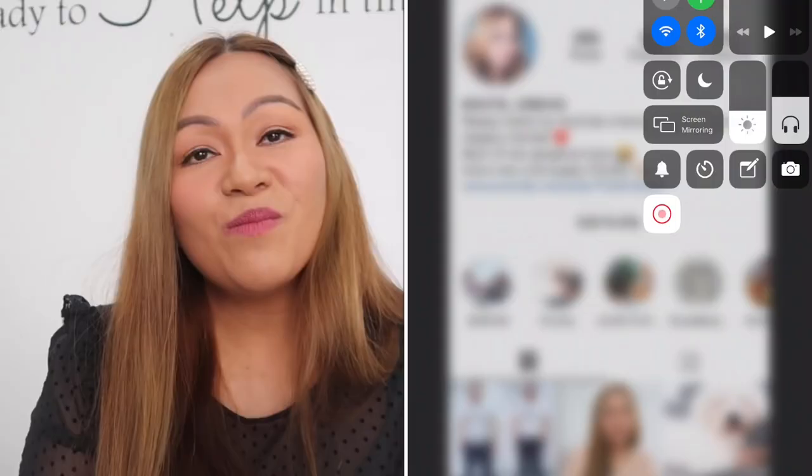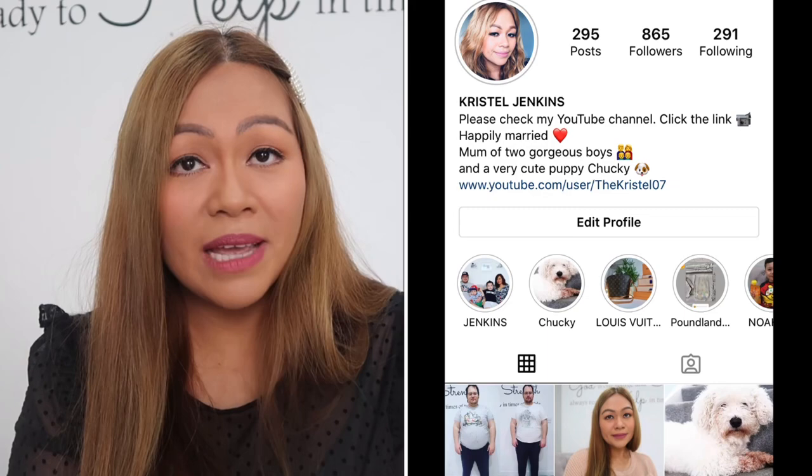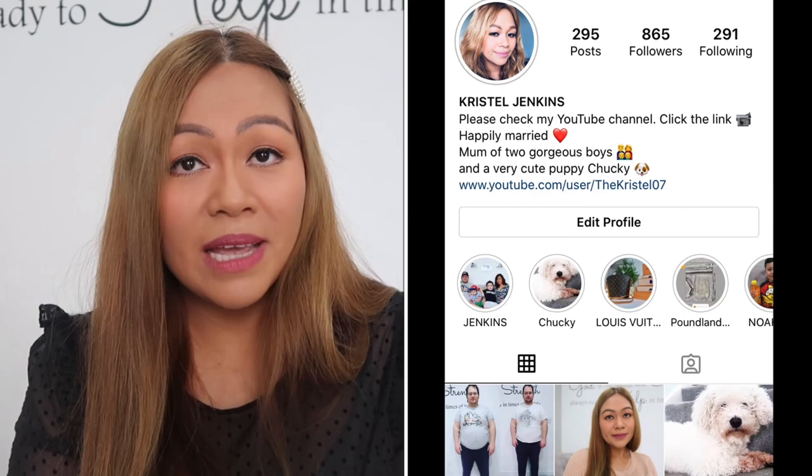Thank you so much for watching! Don't forget to like, subscribe, and hit the notification bell. Follow me on Instagram as well. We only need 100 more subscribers to reach 7,000 — thank you so much for all the love. See you tomorrow!